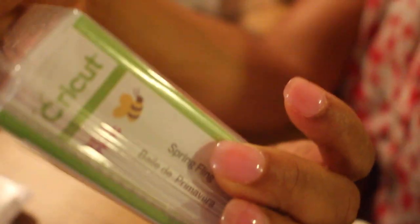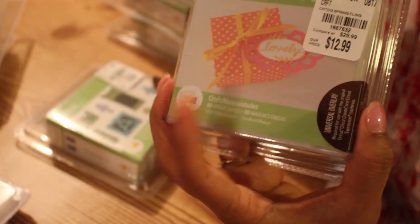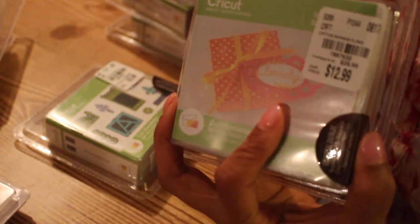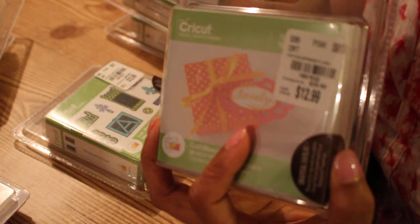This one is called 'Spring Fling' — the name is on the side right here. If you have the old machine you can use this, and if you have the new machine you can use this too, whether you have the Explore Air one or two or whether you have the Expression. You can load it the old way and just cut from this, or you can load it into your new machines and it'll upload and you have it stored in there and can use it digitally.